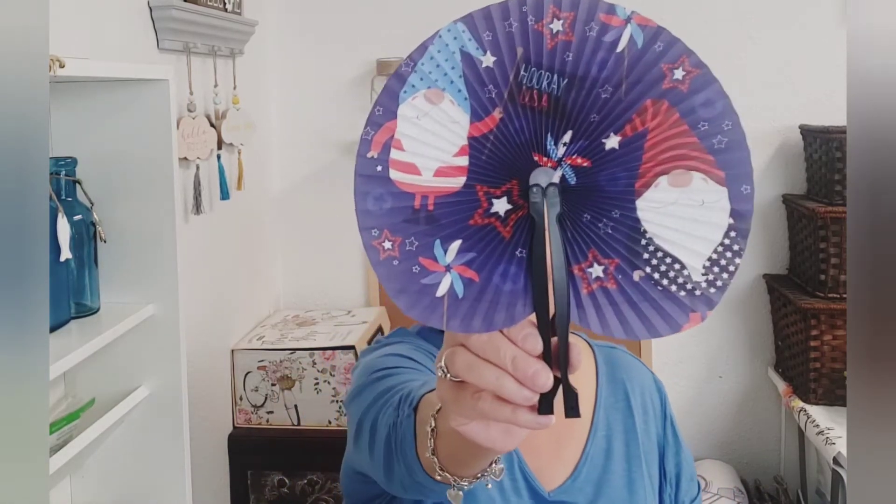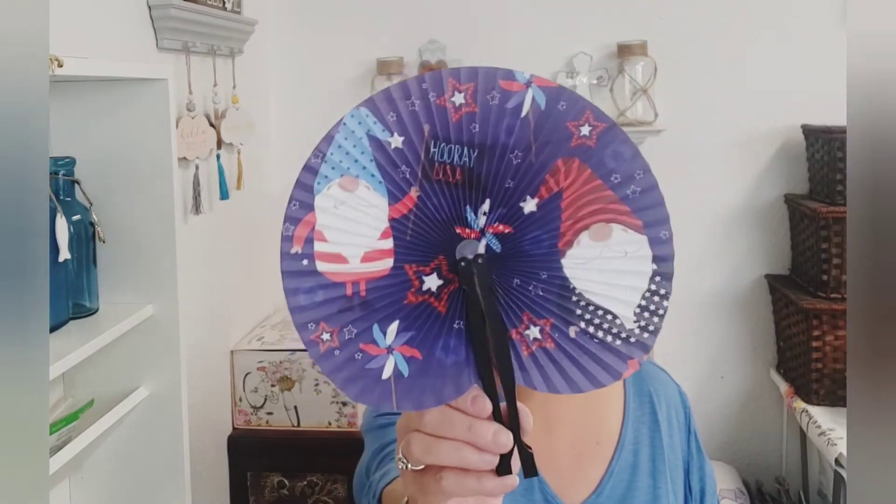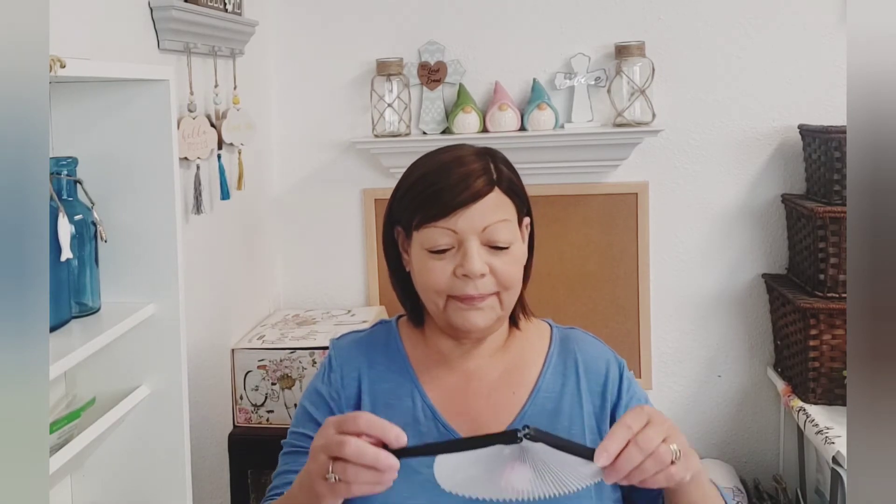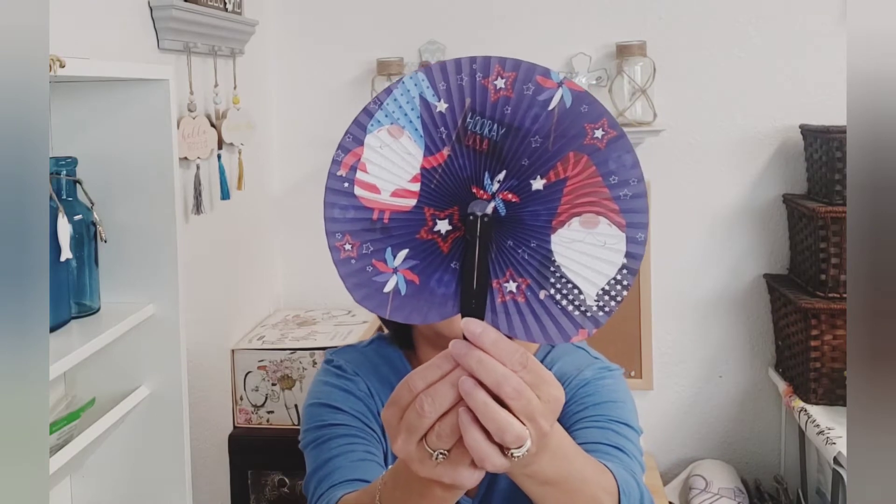Sticking with the 4th of July — I forgot whose channel I was watching, but they were opening up the fans and they were showing us. I'm just going to open these up and surprise you. Look — it's a gnome, or gnomes! Isn't that cute? So they are 4th of July fans. I can use this now, I'm a little warm. They had the gnomes on the package, it's just so small that I walked right by it when they first put the patriotic things out. So if you like gnomes — gnomes, how cute.